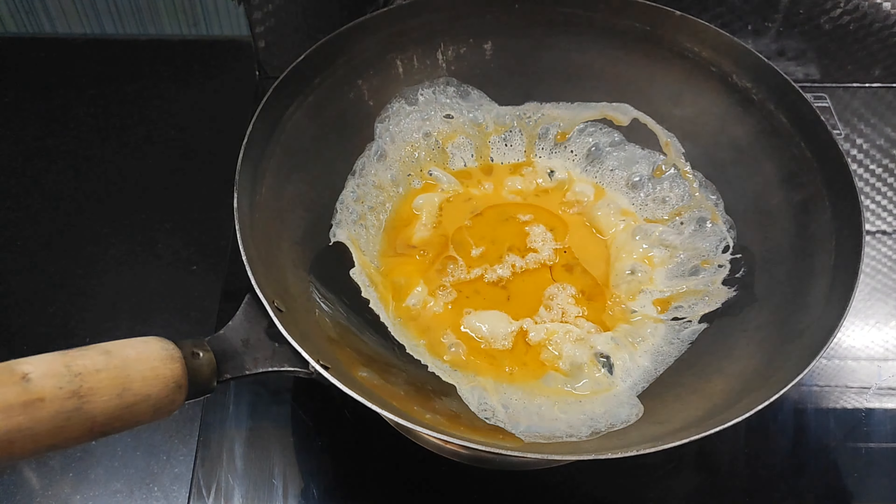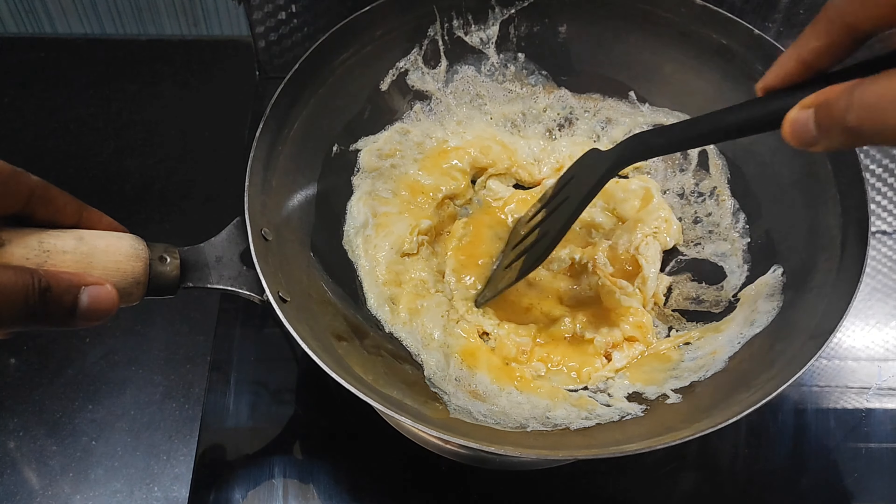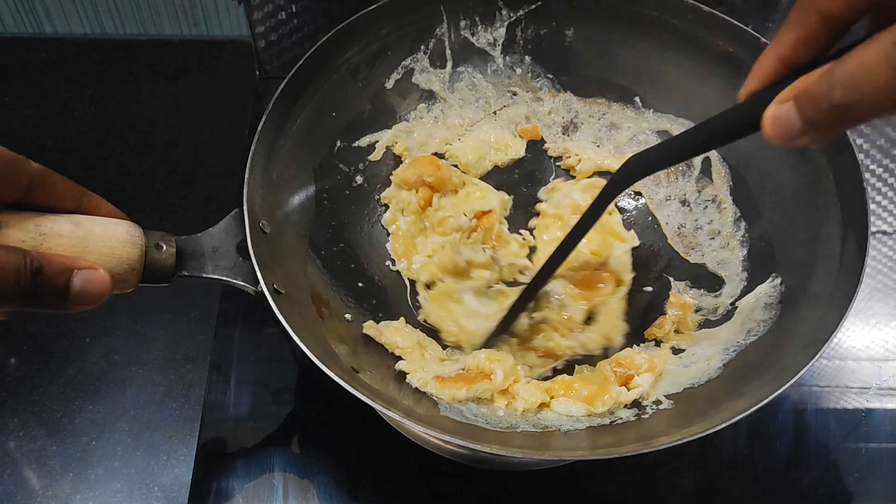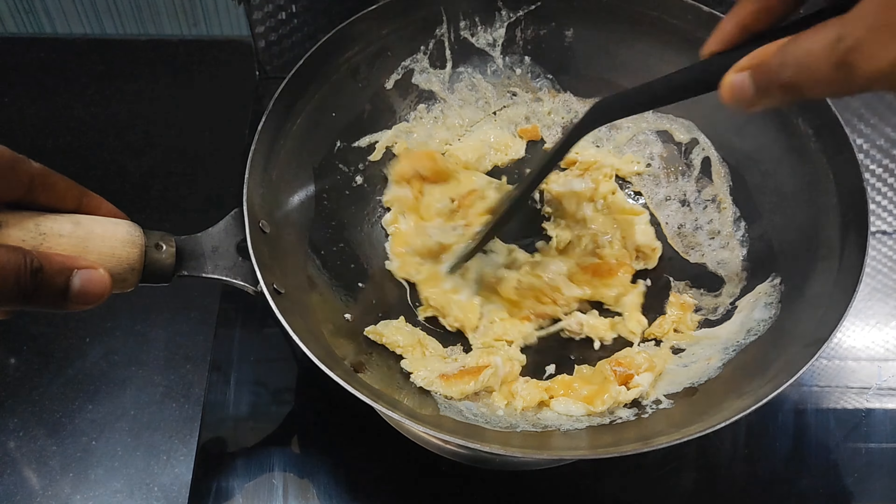Now, add 2 tablespoons of oil for the fried rice. Let the oil heat up. After the chicken, we will fry until golden brown.